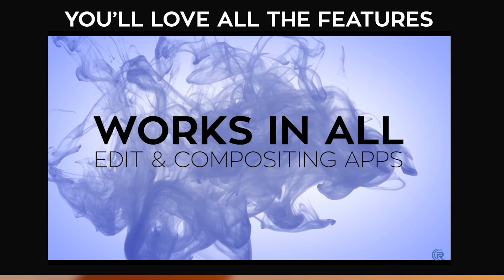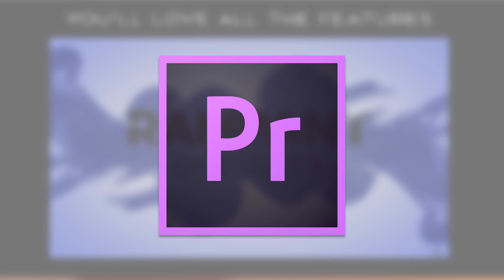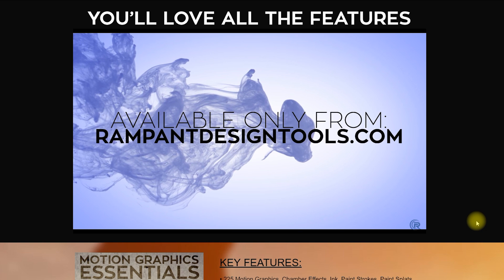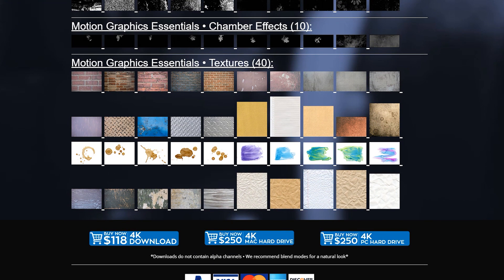They are compatible with all editing and compositing apps, and I will be using them in Premiere Pro CC by Adobe. You can get them on their website as instant download for $118. If you wish to buy them already placed on a hard drive, they have a Mac version and a PC version available for $250.